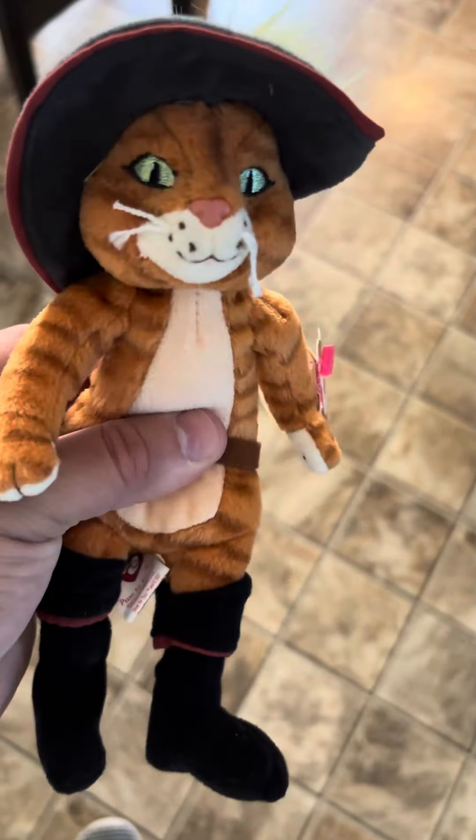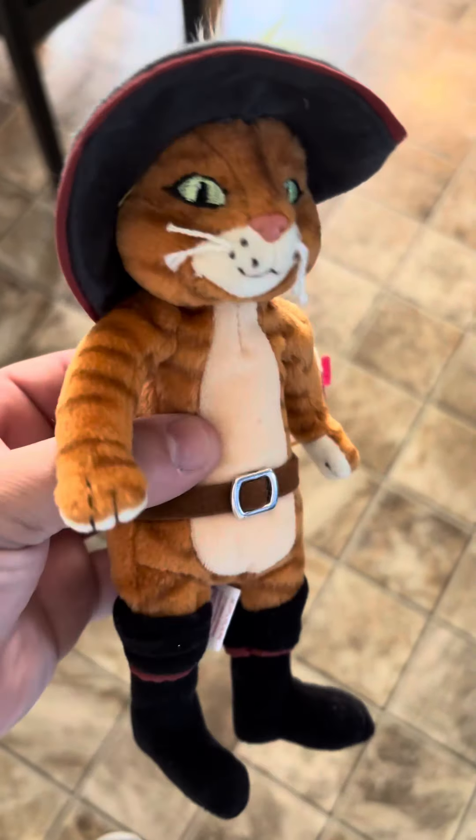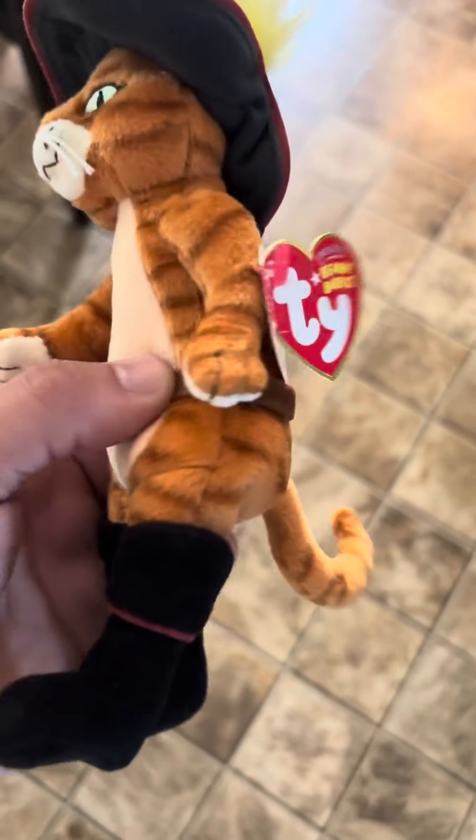I thought about grabbing up a TY baby. I can't find a Shrek one. I mean, there is an actual one — it's like a bunch of them together. I'm taking my time on collecting these things.